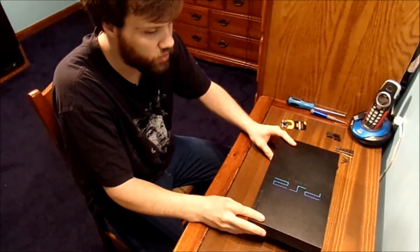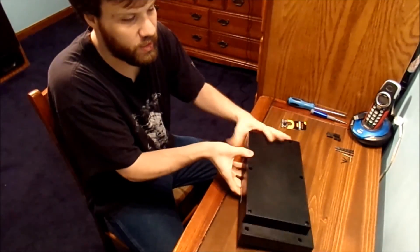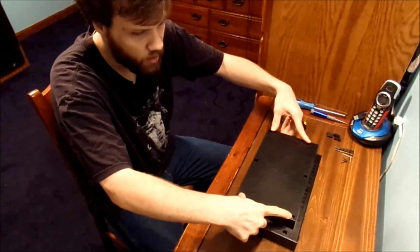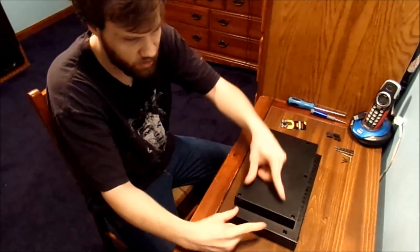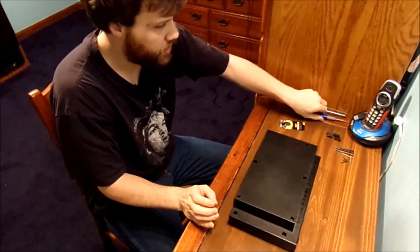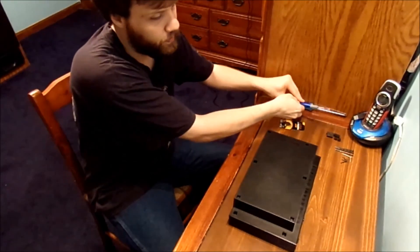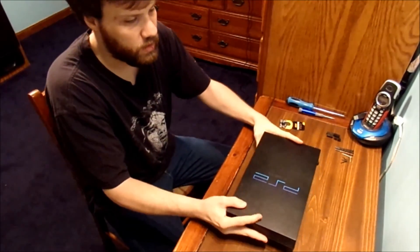We're going to take the top off, take the screws out. I already did most of that last night. This thing is very fiddly to work with. Here we have four rubber pieces, four plastics, two long screws, two short screws — I already picked them out. We're going to need a couple different screwdrivers: standard Phillips, small Phillips. And we're going to take the top housing off.